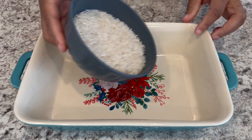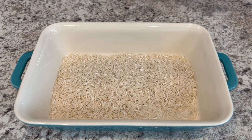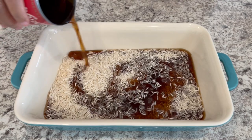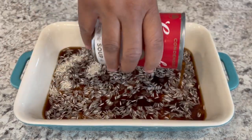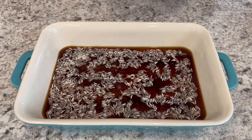The first thing you're going to do is pour your rice into the bottom of an eight by eight pan and then add your beef broth right on top. Make sure that you use condensed beef broth and not just a regular can of beef broth — you definitely want to make sure it is condensed, otherwise it's going to be too much moisture in your rice and it's not going to cook out.